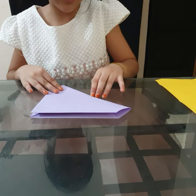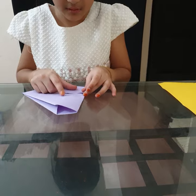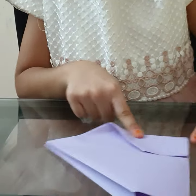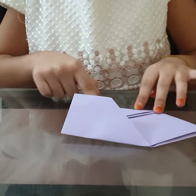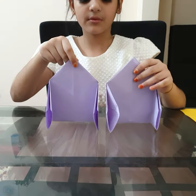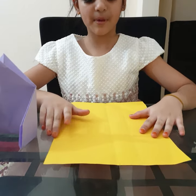Now we will fold in half. Now take this and fold it to the center line, same from the other side. Now our first part is done. You will make two like this — I have already made two. Now keep them both aside and take another sheet of paper.